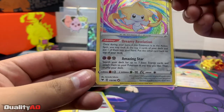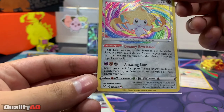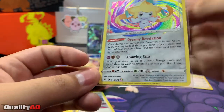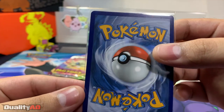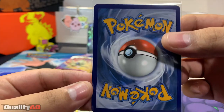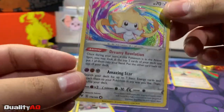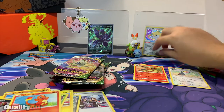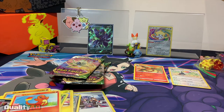Looking at the card, the centering is a little bit off from left to right — not bad, just a little bit. The corners look really good. Can't complain about our first Amazing Rare. Put that guy right here.